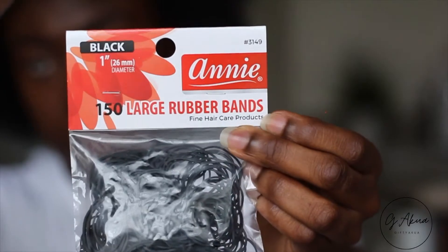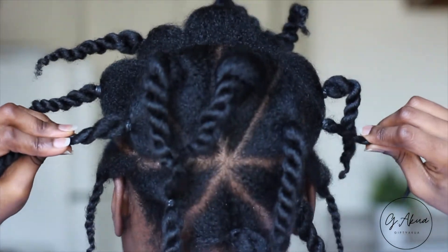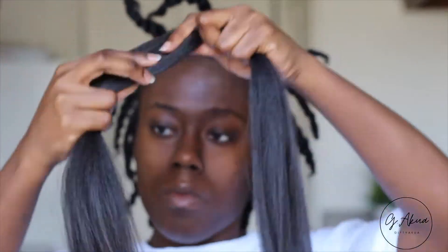It's easy to use and easy on the hands. I got it in color 2, which I actually wish I would have gotten in color 1 or 1B just so it was much closer to my natural hair color, but it still worked just fine — you couldn't really tell the difference.